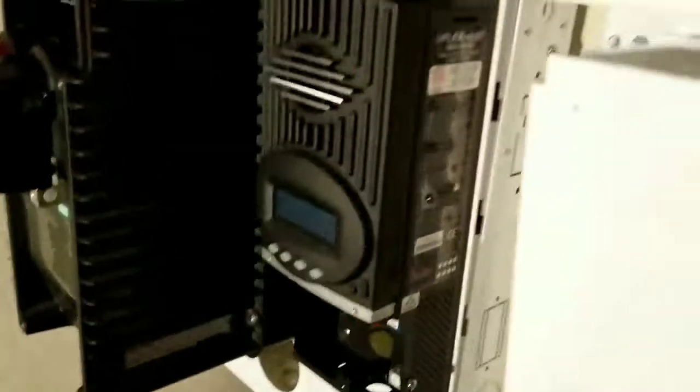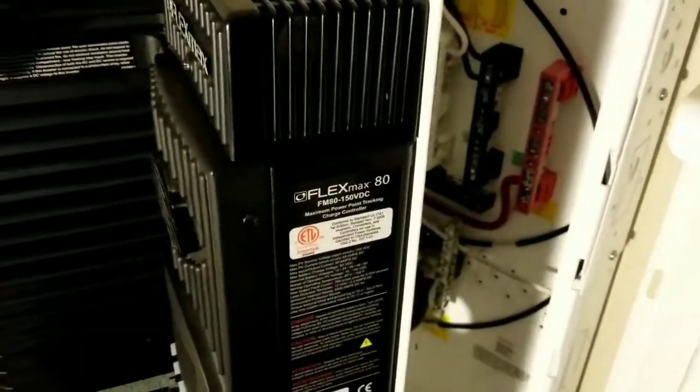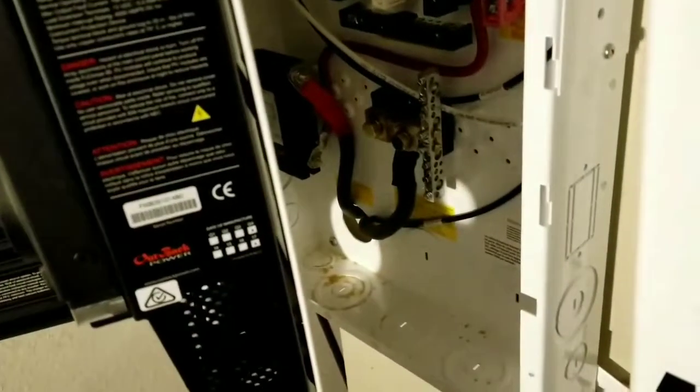The e-panel is already mounted. I already busted two holes here where the wires are going to come from. These are transitioning live here - this is how it opens. It's not going to open all the way wide because it's hitting the wall right there. I already got the DC power set up into the shunt and also to the breaker right there, so the DC power is ready to go.